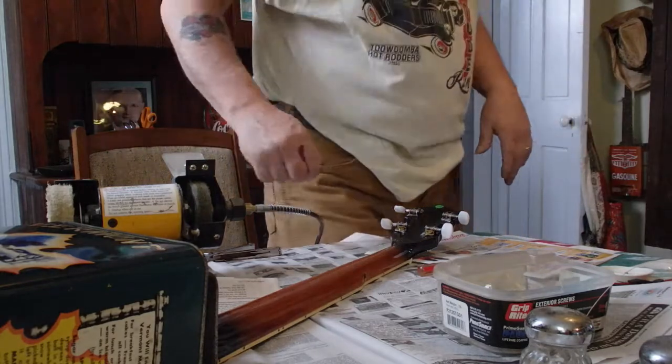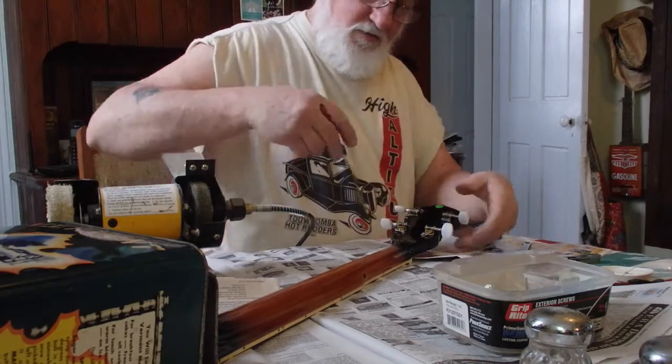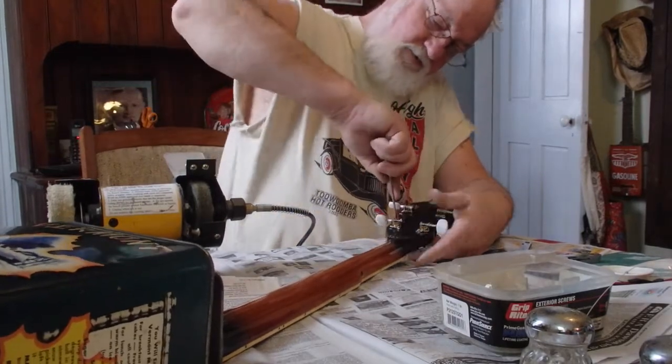By the way, this is a nice shirt. Somebody from Australia sent me that shirt a year or two ago — a YouTuber sent me that. Oh, it's just lovely too, I'm just telling you. Just lovely.